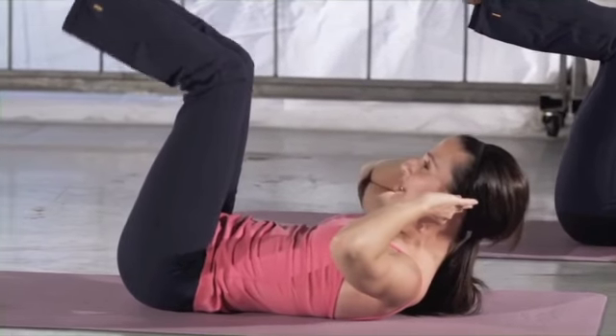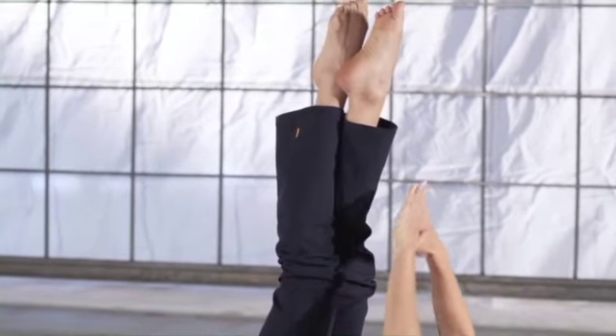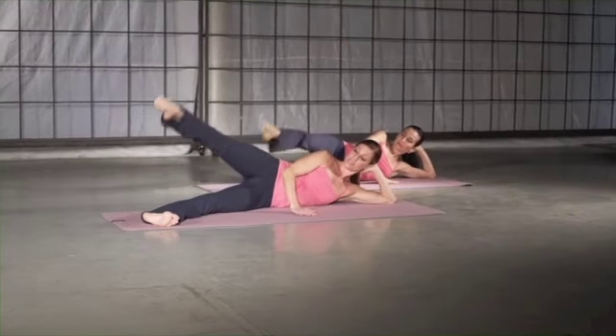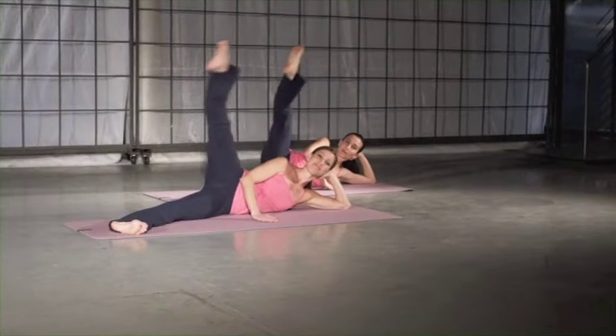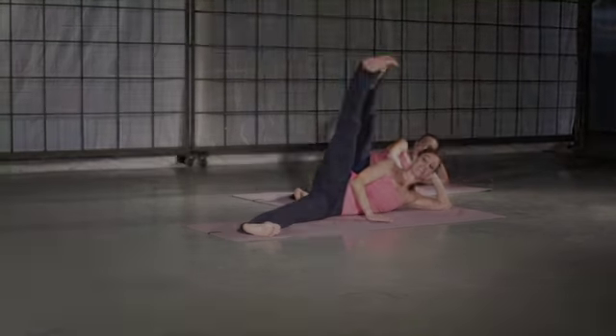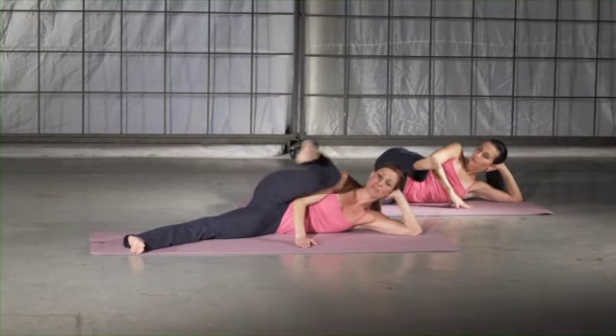Hold it. Both legs straight up to the ceiling. Cross one ankle over the other. Reach the fingers for the toes. Exhale, lift higher. Keep your neck long and rest your head lightly on your hand. Hips stay stacked. Feel your lower abdominals engage to stabilize the torso.